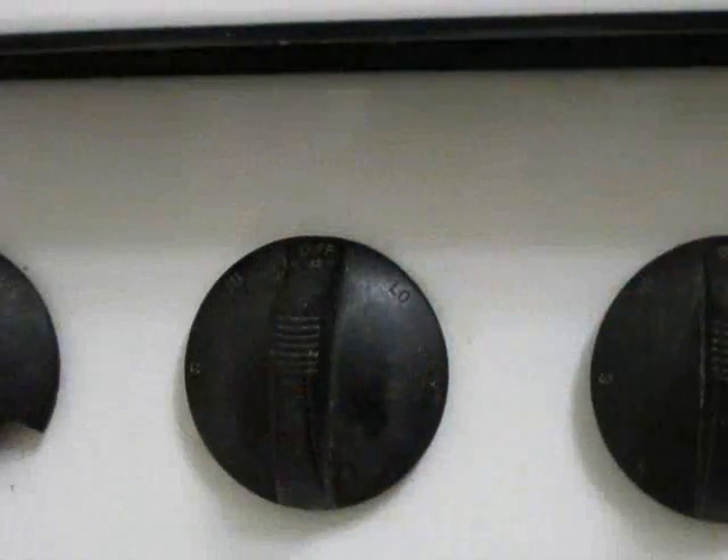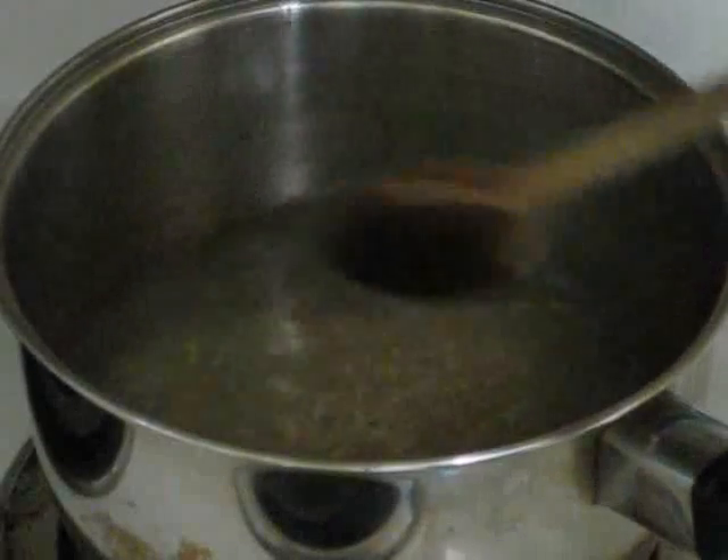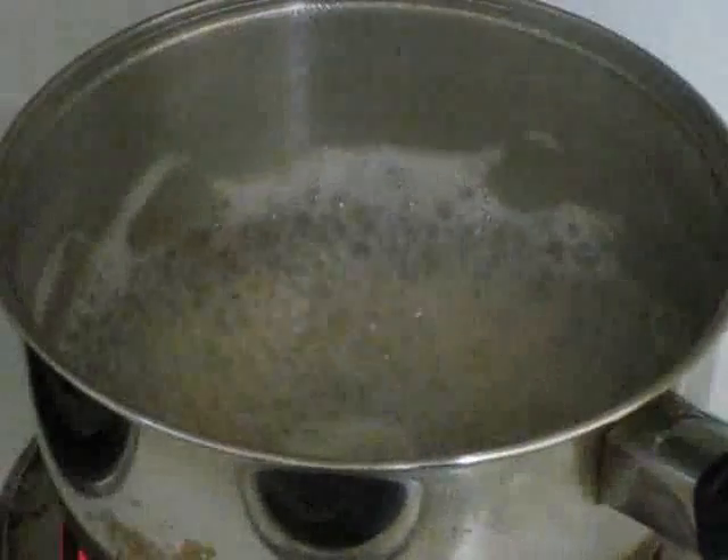Turn the stove to high to bring the water to a boil. Once the water is boiling, cover the pot and turn the stove down to low, and let it simmer for only 10 minutes.